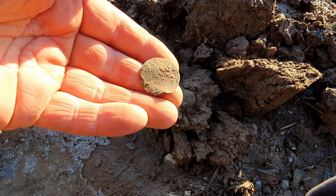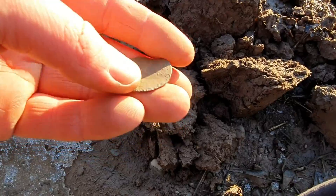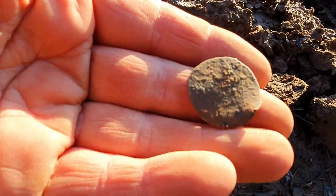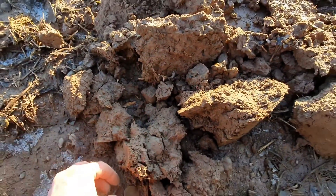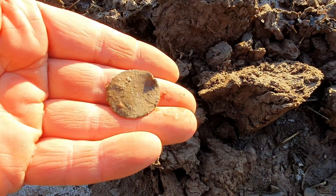I've just had this one up — another faceless Georgian, probably a George the Third half penny. That's just come out of there. Track to track. And there we go — let's see what the next hole brings.